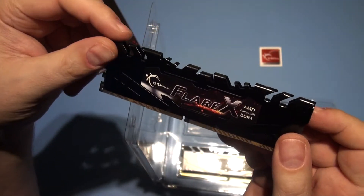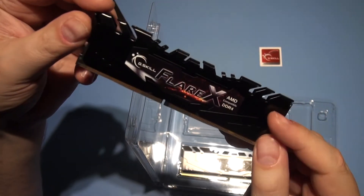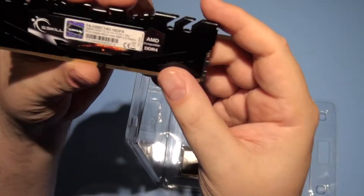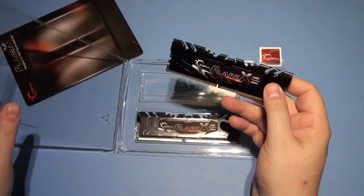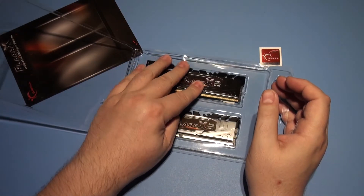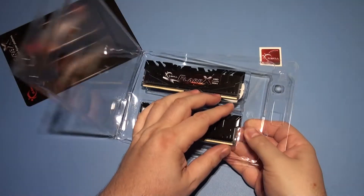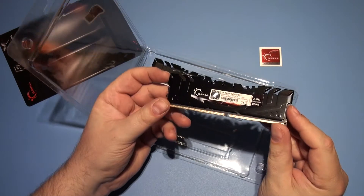I wonder if they've got the AMD equivalent in these — I hope they have. That would make for an easy overclock. You probably realise that the RAM doesn't actually run at 3,200 until you overclock it. That goes for them all, I think. You have to tell them to be faster than stock on your motherboard — they don't just simply run faster.